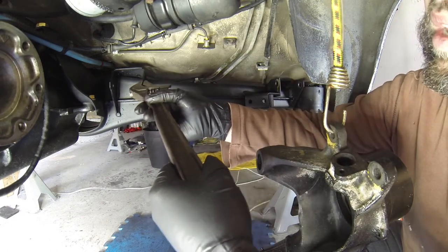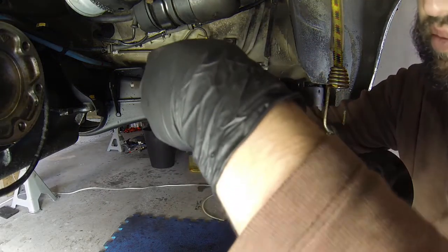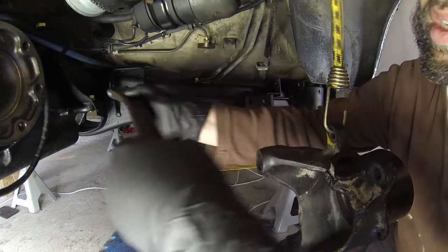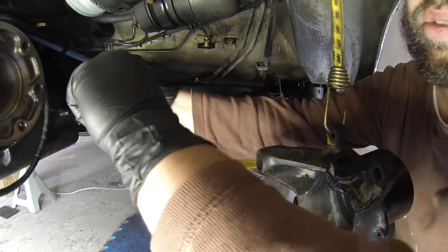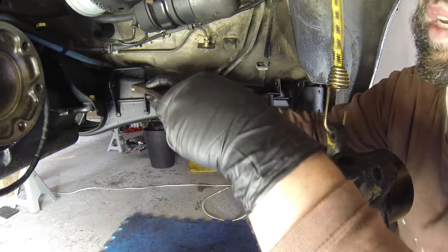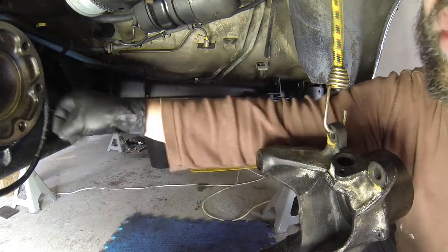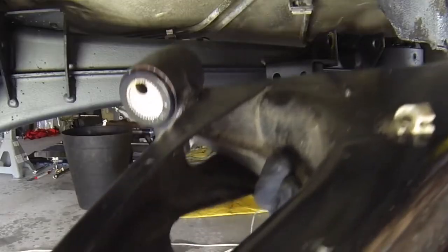So when you see reinforcement kits from other companies like Garagistic, Ireland Engineering, and Condor, they're basically just giving you parts they've fabricated that are similar to what would have been used from the OEM — very similar, though the materials obviously would be a bit more refined after 30-something years.